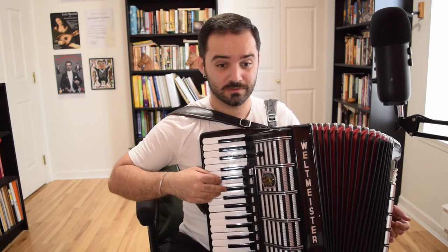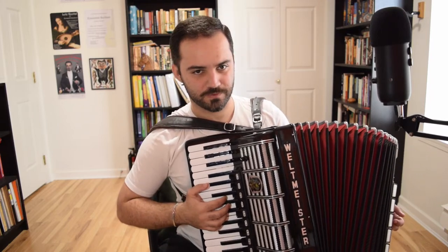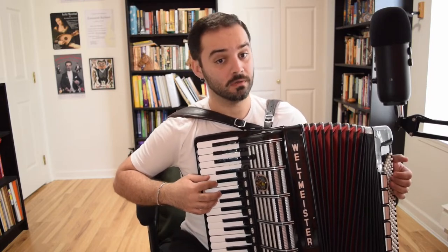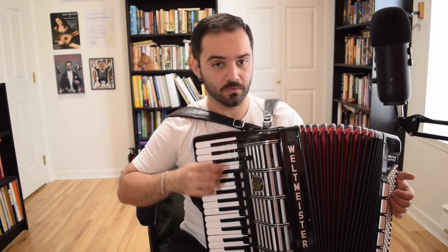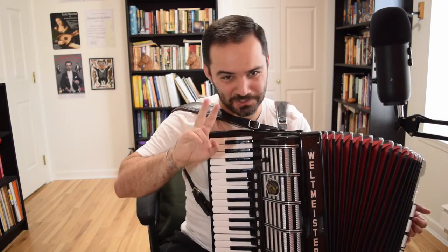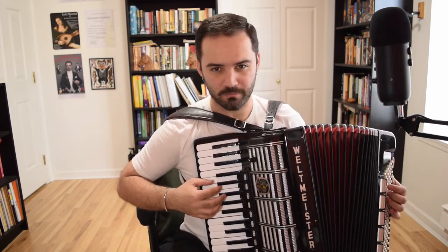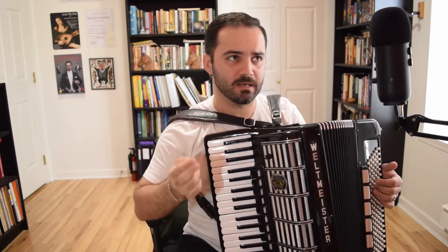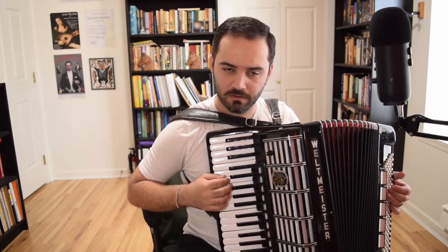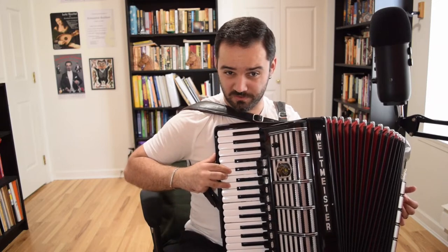Phrase two goes like this — that's the version with ornaments. Here it is without ornaments. Here's the way I put them in — again it's just grace notes. The E gets a lower grace note first, then an upper grace note. I'm actually using the G for the grace note, not the F sharp.